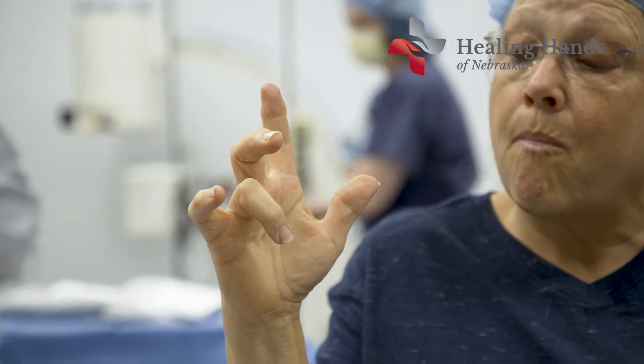Trigger finger is pretty easy to explain. Patients will have a problem with their hand — they'll say, 'Doc, whenever I close my hand and I try to open it, one of my fingers gets stuck. I can't open it, it gets stuck and I have to pull it open and then it pops.'